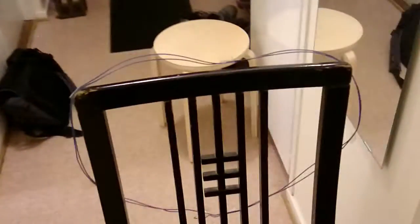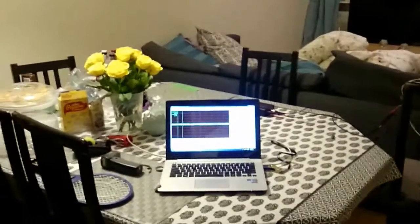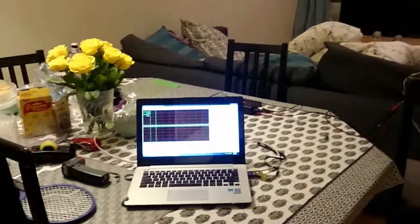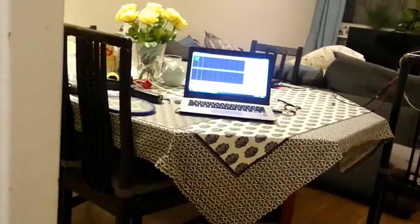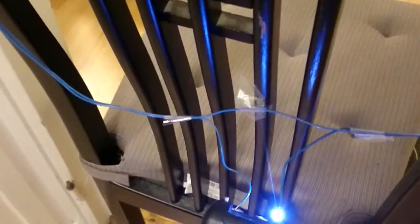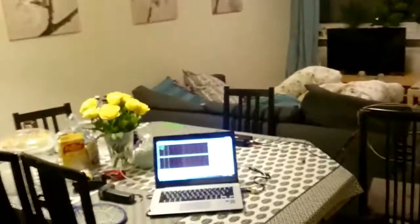We have a second antenna over here, and we can see that if we place this over here, nothing is happening on the oscilloscope screen. If we hook it up to the antenna, we can see a significant amount happens on the screen. So I'll show you what's going on with the antenna and the regular sparker.